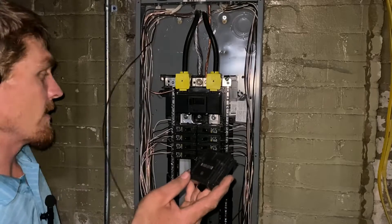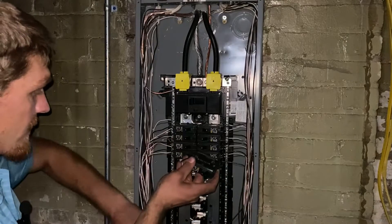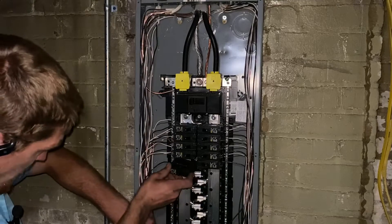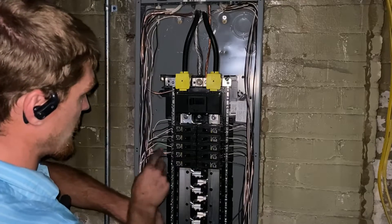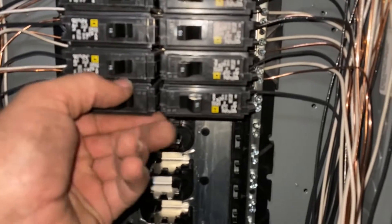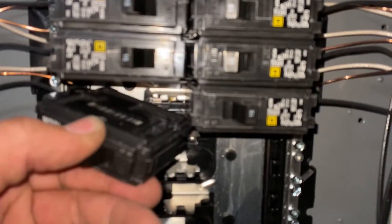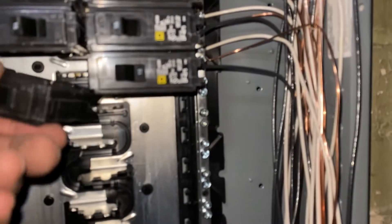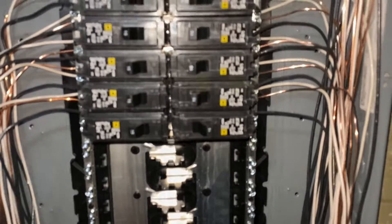Now you're ready to pop this breaker in, which is very simple. Just curl this down and around just like we did the other wires, then it hooks onto the back side here — just push it in, right like that. To take it out, you just do the same thing: pull out on this side of it and it pops right out. There are little lips back in there, so when you're putting it in, you've got to tilt it in this way. At least that's the way the Square D breakers are — they're all just a little different.